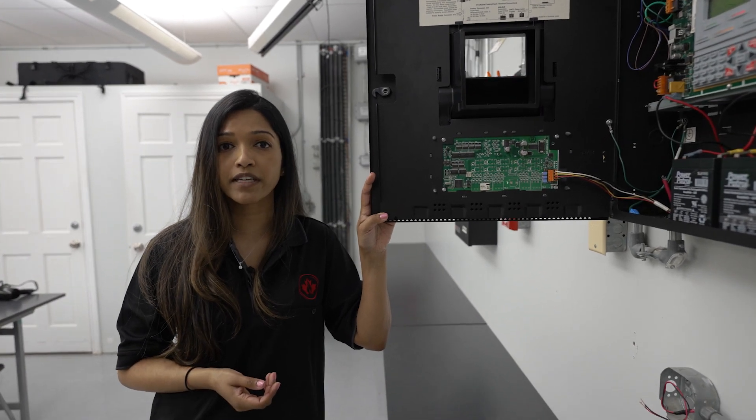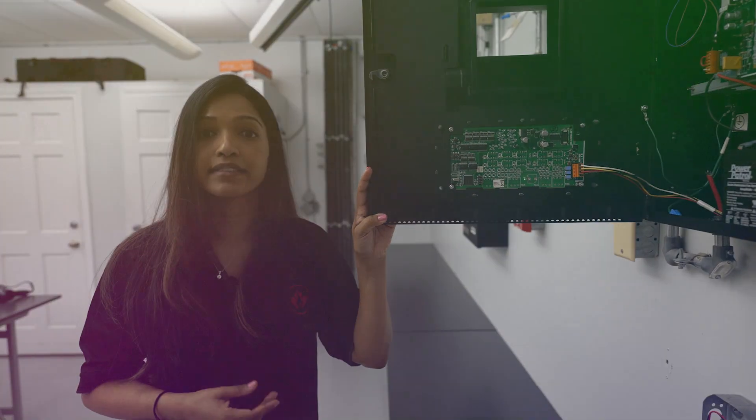So that's a bit of a summary on how we test some of the most commonly found input devices like our pull stations, heat detectors, and smoke detectors.